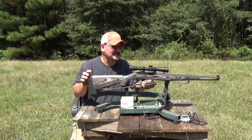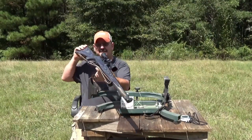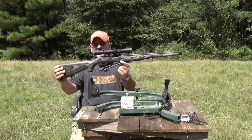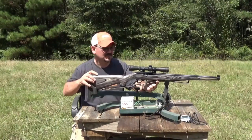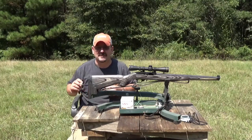I really like this little rifle and I just wanted to set it up for some small game hunting this fall. I think it'll be perfect. Give me a minute, I'll set up my cameras and I'll be right back.